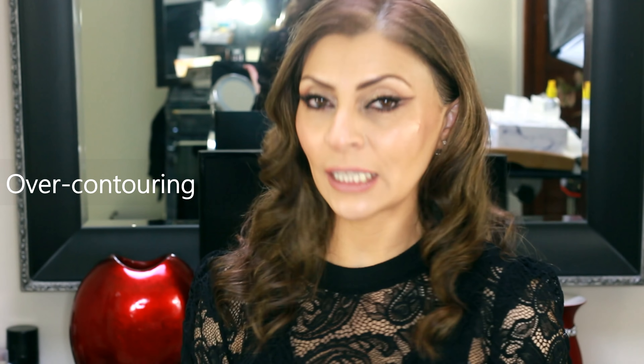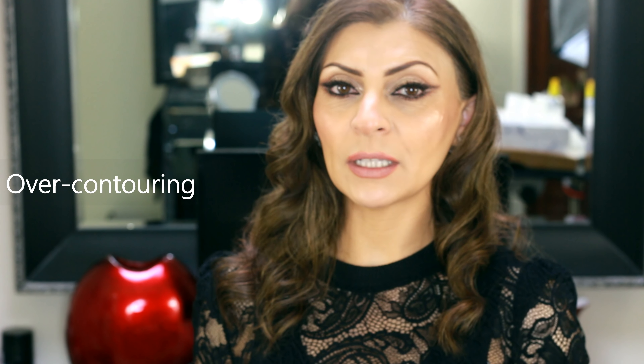The second thing I'd like to talk about when it comes to contouring is over-contouring, which means basically contouring in places where it's not necessary. For example, someone with a short forehead such as mine doesn't need to contour their forehead because it's just going to create a smaller forehead for them. Someone without a big gap between the eyebrows and the hairline doesn't need to contour that part either. Someone with a small nose or those who have had nose surgeries don't need to contour their nose.